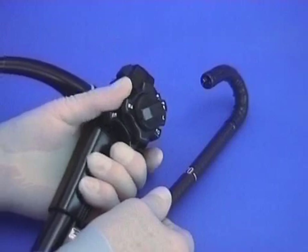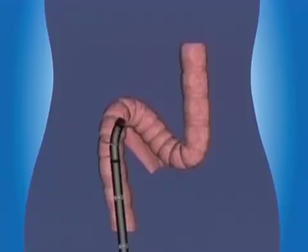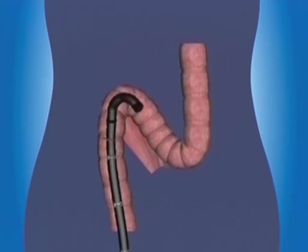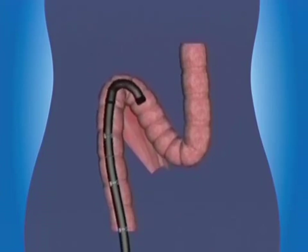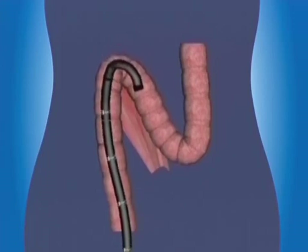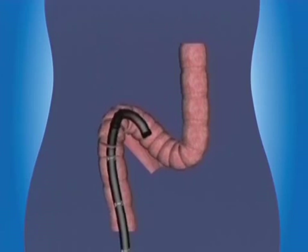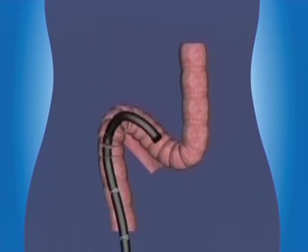Trying to pass acute bends, over-angulation of the bending section should be avoided. The view ahead may be good, but the walking stick handle shape impacts in the bend. Pulling back, then de-angling — even if the view is worsened a little — lets the scope slide around because there's less friction.